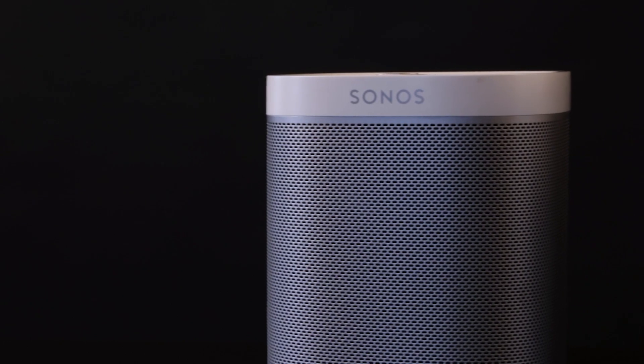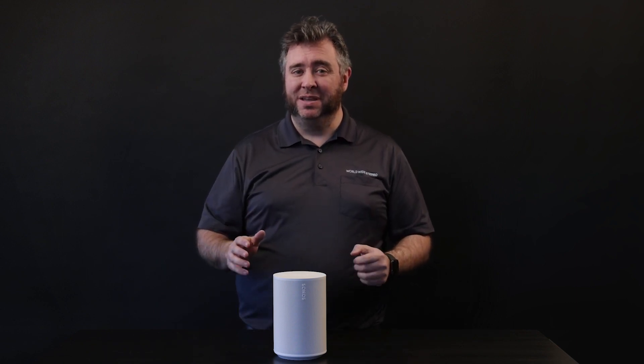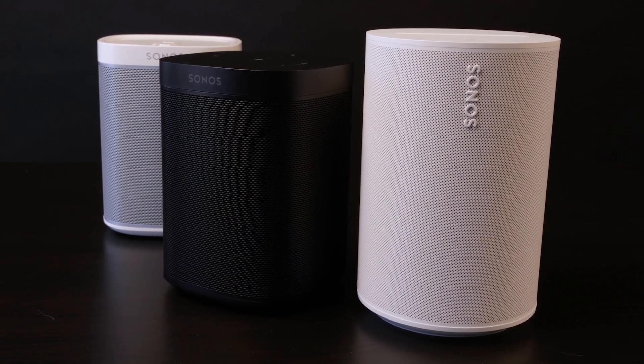The original Play 1 was my favorite gift to give for a long period of time — I gave one to my sister, my brother, my mother. I personally owned about five Play 1s at one point. Sonos replaced the Play 1 with the One in 2017, but there wasn't much of an audio upgrade. It's pretty much the same body, but they added voice control. For me, I didn't need voice control, so I never upgraded.